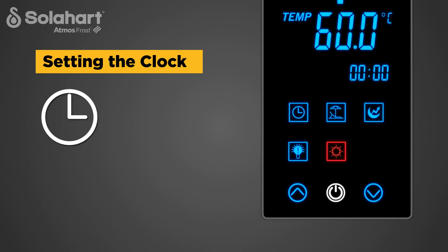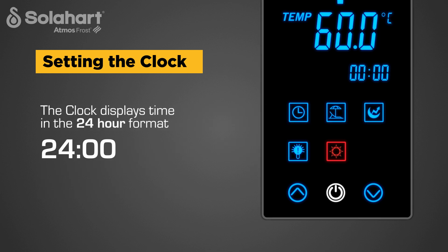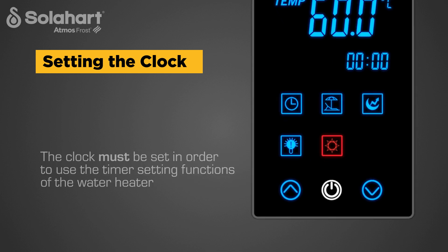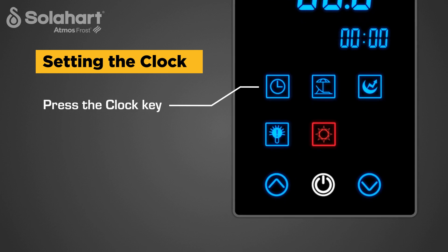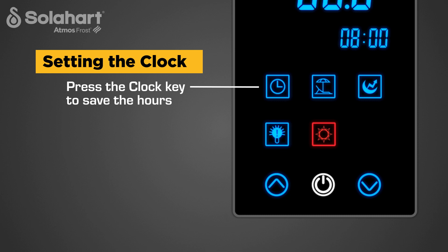Setting the clock. The clock key is used to set the clock and timer settings. The clock displays time in 24-hour format. The clock must be set in order to use the timer setting functions of the water heater. To set the clock, press the clock key. The hour digits will begin flashing. Press the up or down key to select the hour, then press the clock key to save the hours.